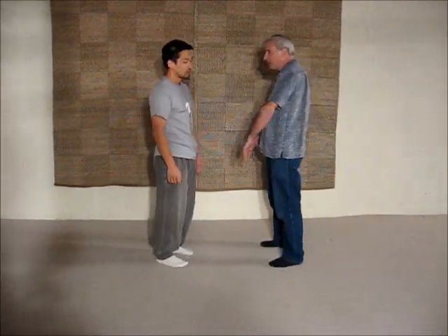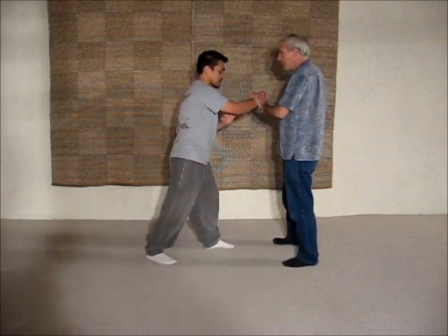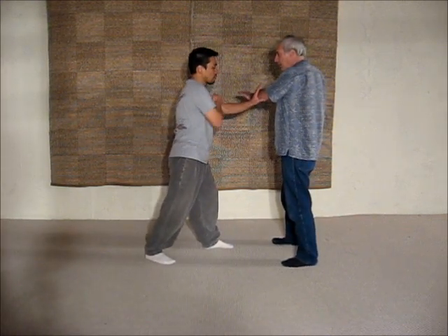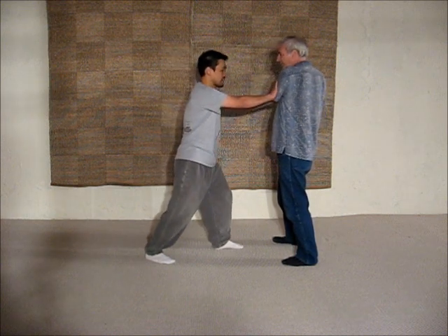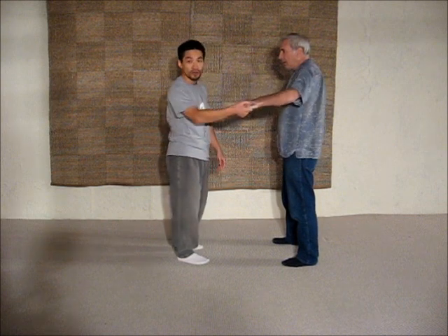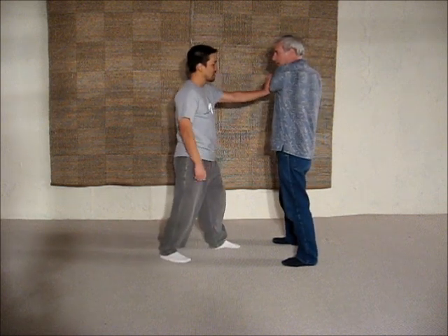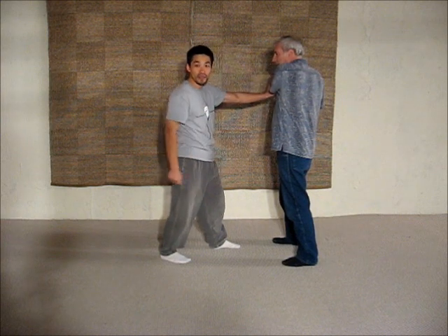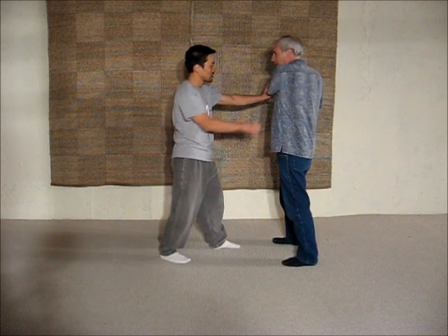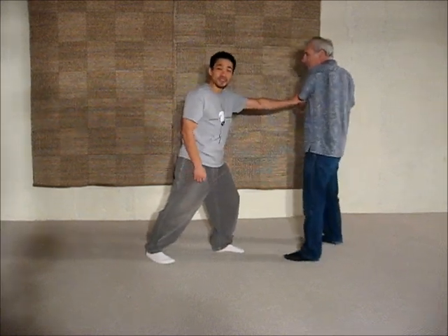It's called close and seal because as you're punching — watch this — you close, and then you seal it. Typically, it's what you use on the arm. So this is considered to be a door. And so when he's blocking, and then I seal it off, I close up his gateway. And since I close up his gateway, if I push, then I seal the deal.